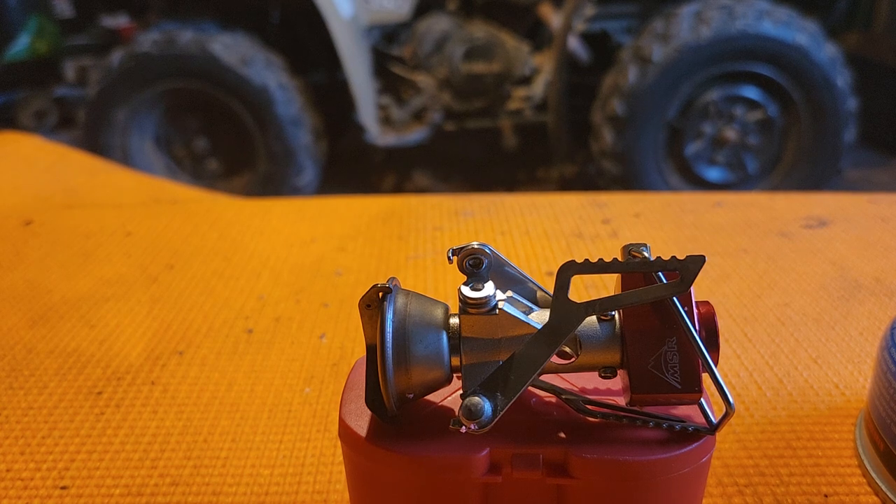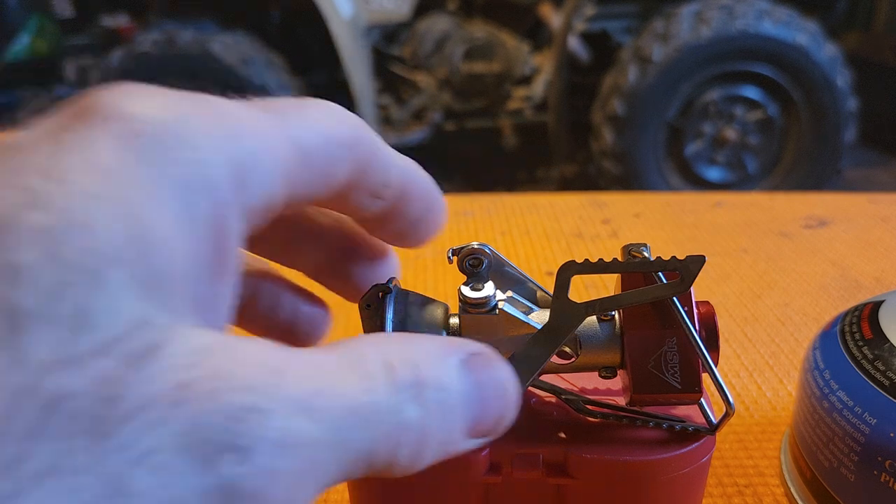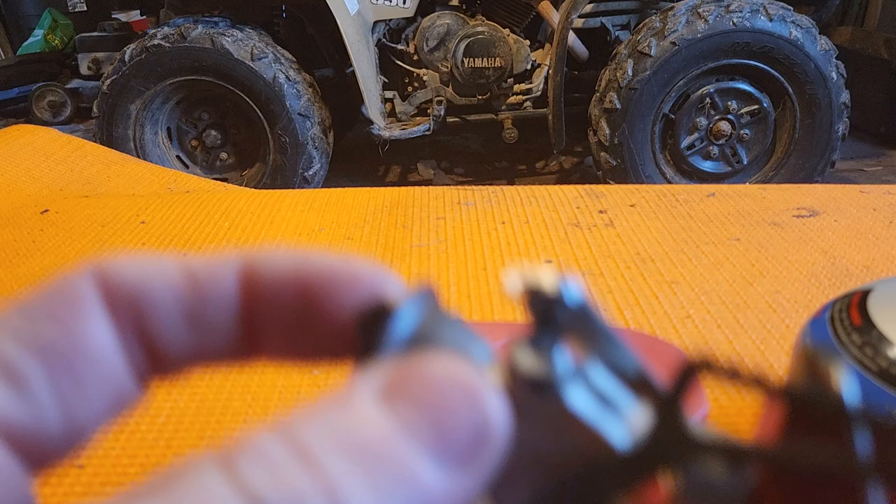Hi, I'm back with another video today. I have a little portable isobutane stove I want to show. This is a MSR Pocket Rocket.